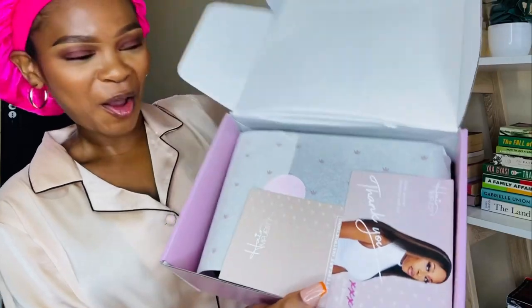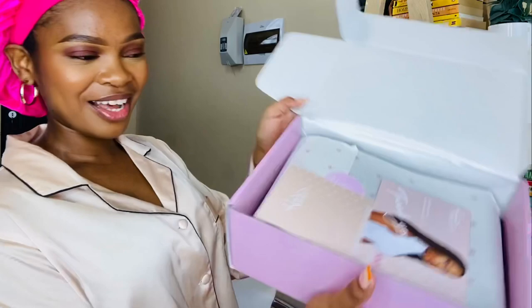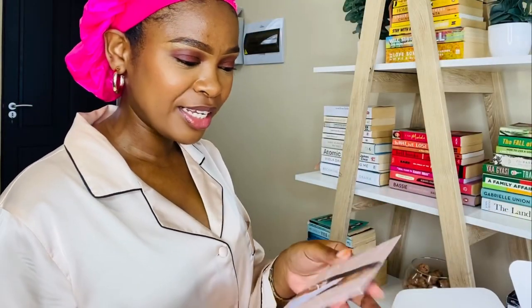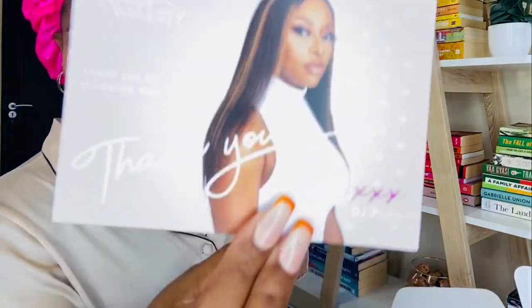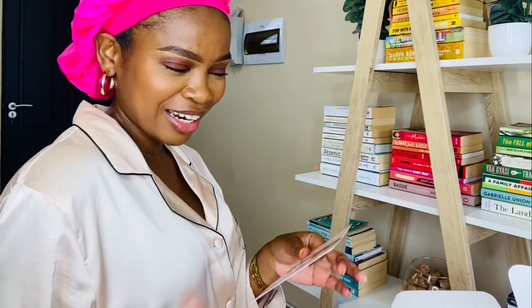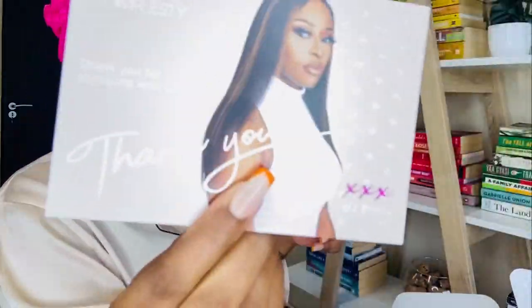Okay, so we open it over here. Oh my word — one thing I will give the queen is like, look at this — you have a thank you card which basically says 'Thank you for shopping with us, XXXX DJ Zinke. Wear the crown you deserve. Love, Her.' I really appreciate the thoughtfulness and like the quality. I mean, hello!